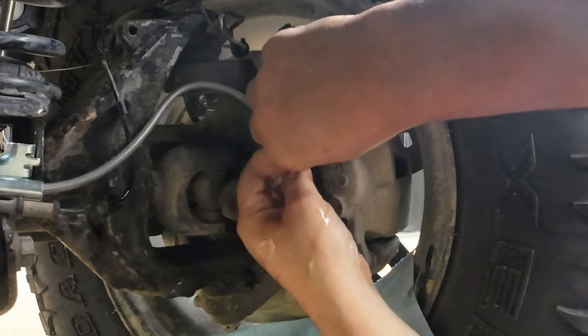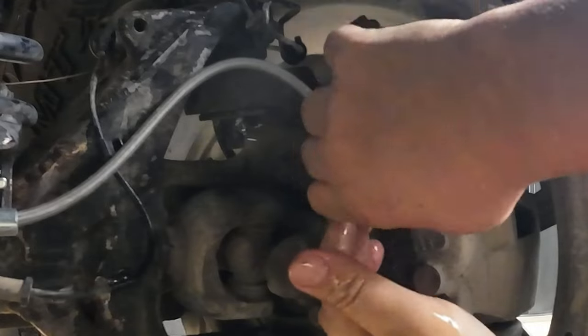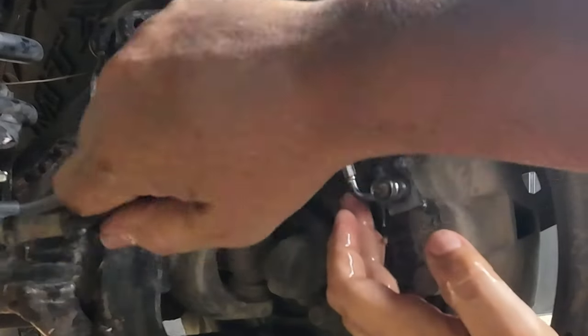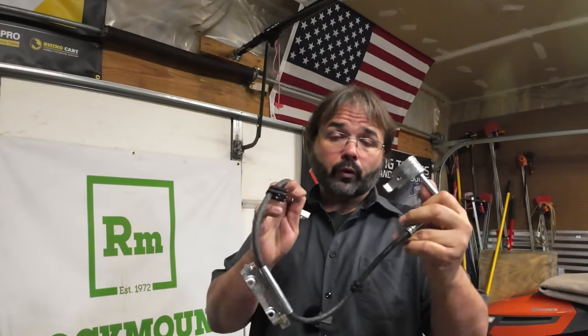So you're having to do some kind of brake line work, brake maintenance, or something that requires you to crack that line free. You're putting on some brake lines. Today for Tool Time Tuesday, I've got a tool that will help you with this.